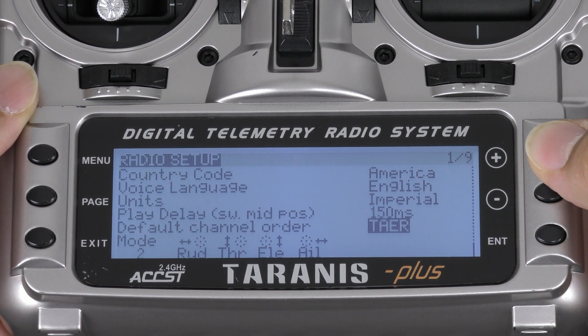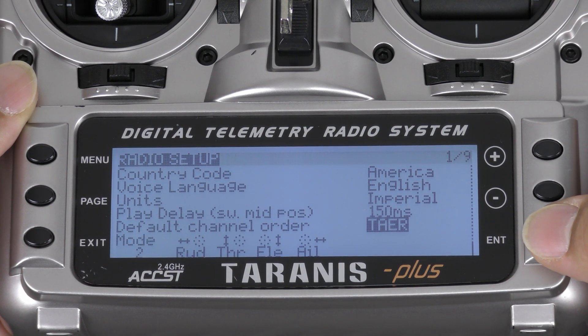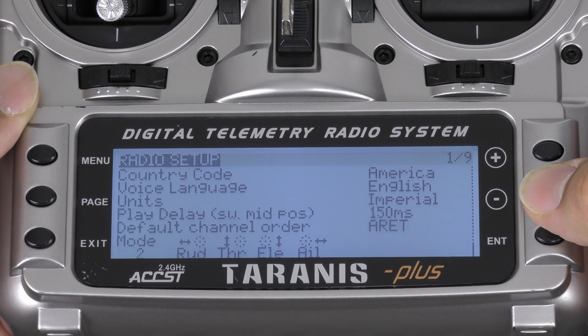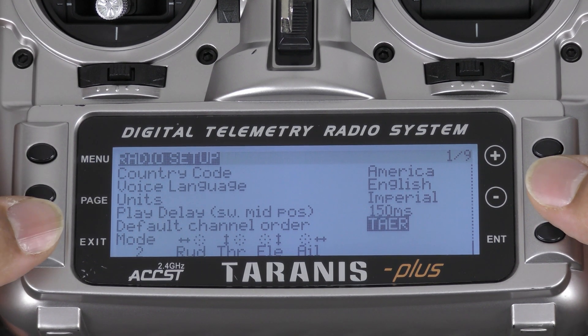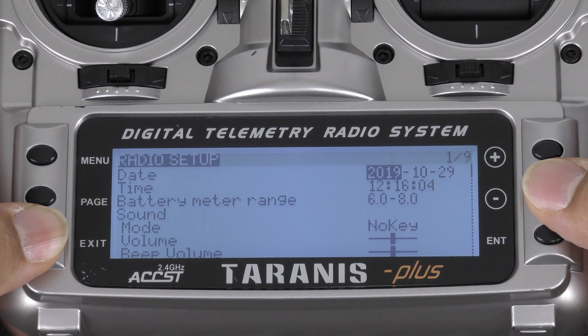Scroll to the bottom and go to the default channel order and make sure that's set to TAER. There are different configurations that you can select, but TAER is the default for Spectrum. Once you have that, press Exit.